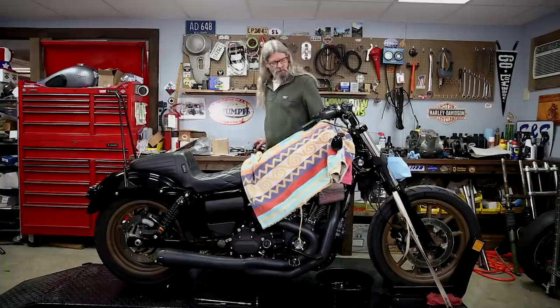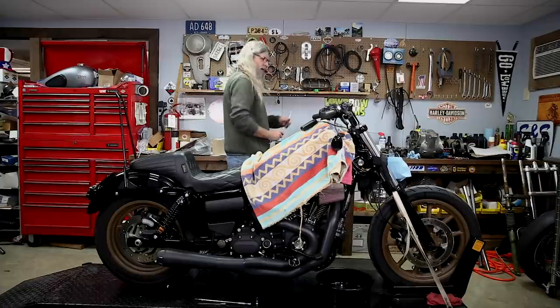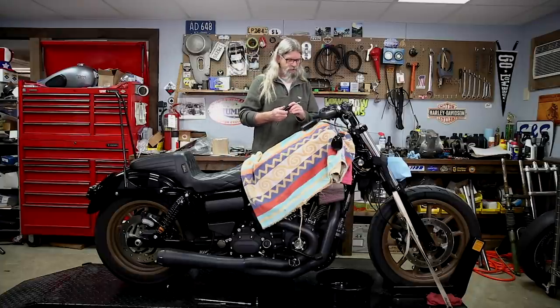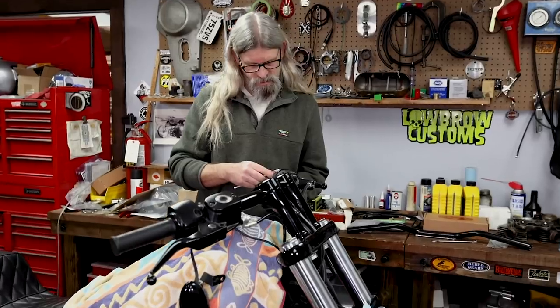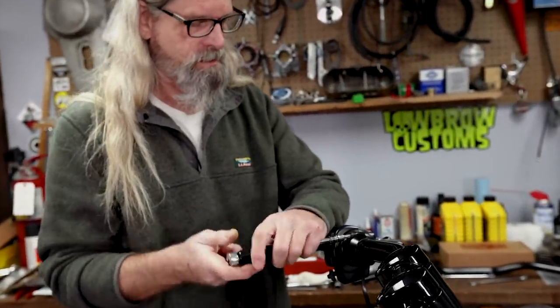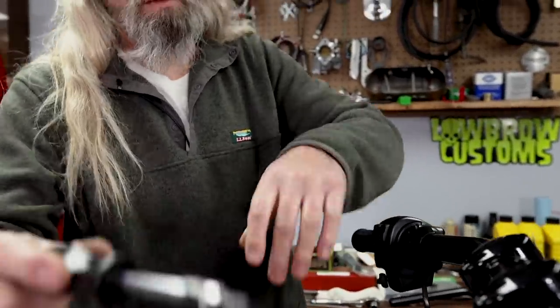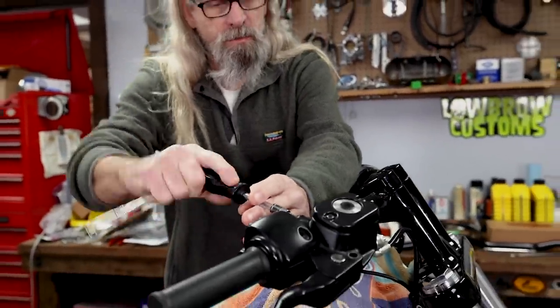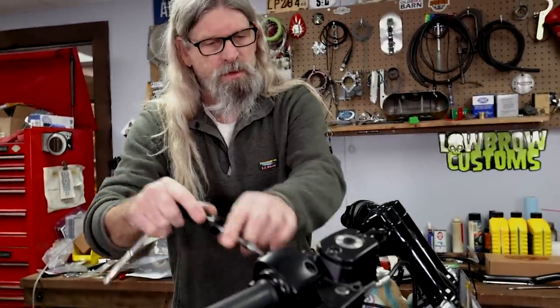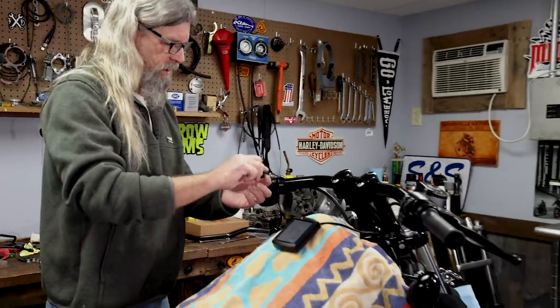Now that'll come loose easily when we get to that point. Next thing we're going to do is take the controls off — T27 and my favorite nut driver. When we get these parts off, we've got to be careful that we don't bang things into other things because things don't like to be banged together.